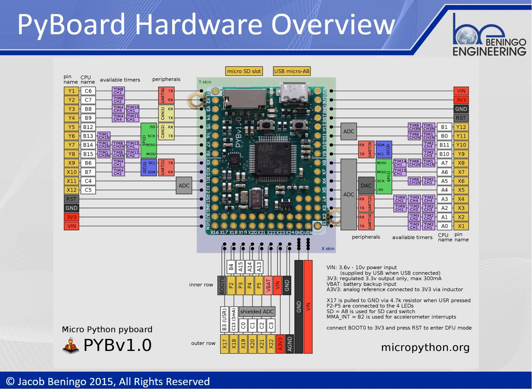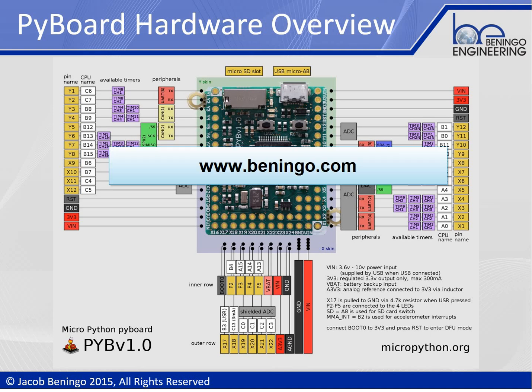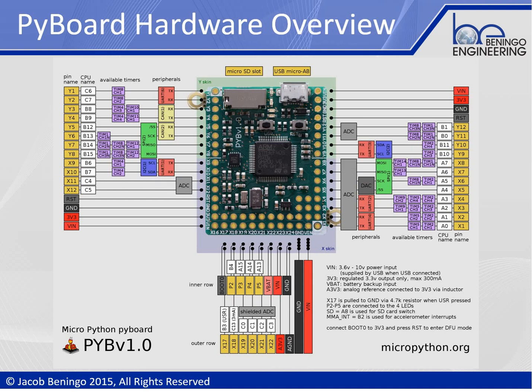This PyBoard is fully configured to work with MicroPython right out of the box. It costs about $45 US dollars and can be purchased from MicroPython.org. It's a really cool development kit. If MicroPython is something you're interested in, I highly recommend that you purchase the development kit, and then check out some of the other resources I have on my website at www.beningo.com that will help you get up and running with MicroPython. Thanks for your time and attention — I greatly appreciate it, and look forward to talking with you again soon.